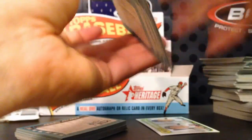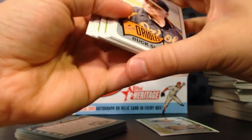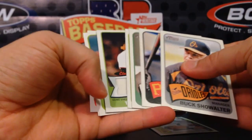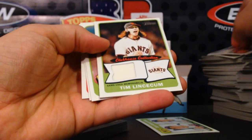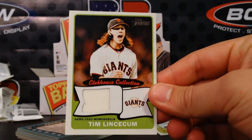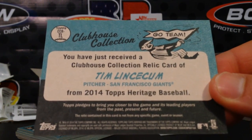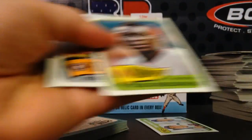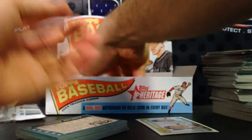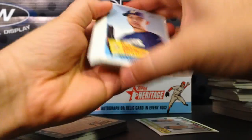There are threads on the forums about all the different errors, and it seems like every couple of days somebody finds a new one — a wrong statistic on the back or something. Here's going to be my memorabilia card — Tim Lincecum! How about a two-time Cy Young Award winner for my memorabilia card? Here's the back: clubhouse collection relic. Very cool — that's my hit of the box.